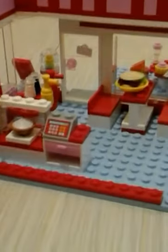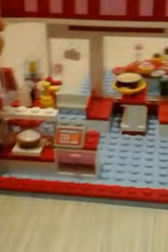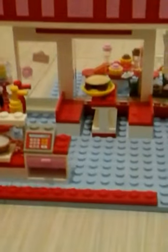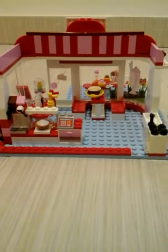Right here is a hamburger and orange juice — or whatever juice you want — and there are two seats for two Lego Friends to fit. Now we are going to the side where Antara will reveal.